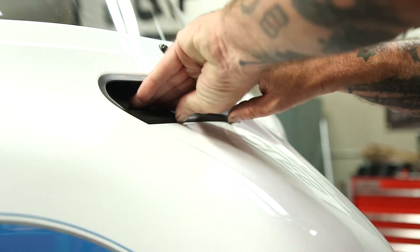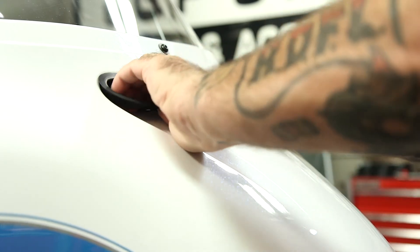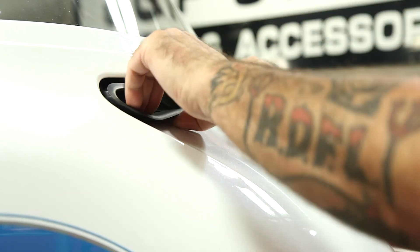All right, if you have some form of a soft nylon pry bar, you can use it for this. I'm just going to use my nails. Hopefully I can just get in here, lift right up on that, and remove.